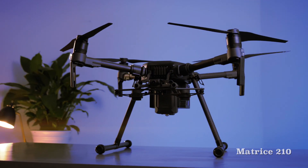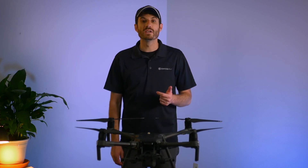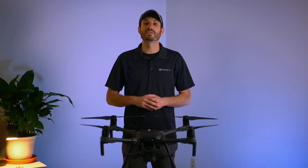First up we have the DJI Matrice 200 series. Released in 2017, this drone was extremely popular with police officers, firefighters, industrial and infrastructure inspectors. With a 25-minute flight time, 4-mile range, and dual camera capabilities, this drone is well suited for a lot of different applications.